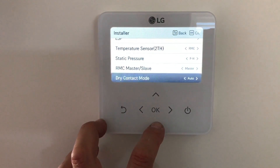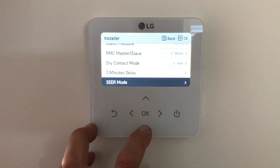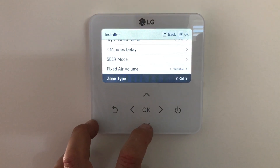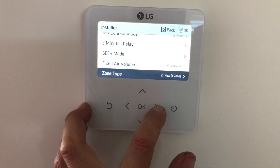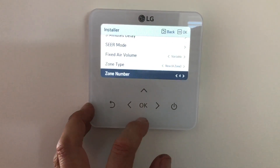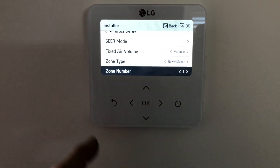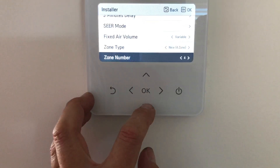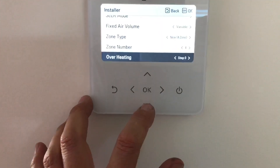Dry contact mode — auto. We don't have a dry contact. Three minute delay. SEER mode — don't know what that means. Variable speed, we'll leave it on that. Zone — so this one here does have zones, but when we go to it we've only got new zone and old zone, so we set it to new zone. Then later on we'll go outside, turn the power off, wait ten minutes, turn the power back on, come back in here and it should say new 8 zone. It's only got four zones but we've actually got five connected.